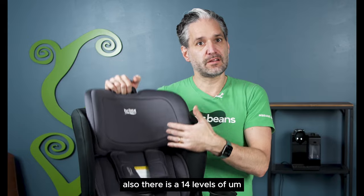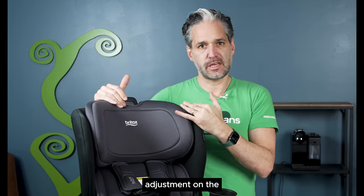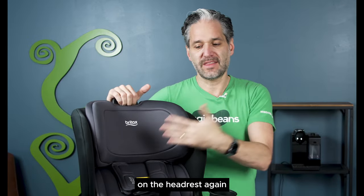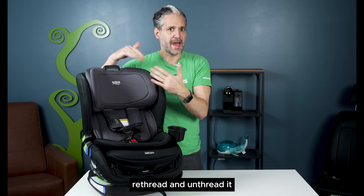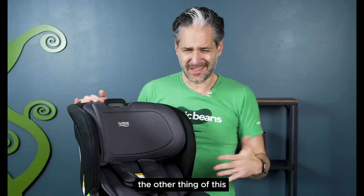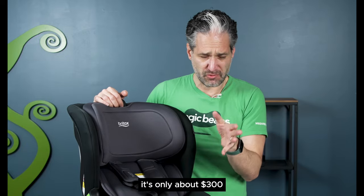There are 14 levels of adjustment on the headrest. It's also a non-rethread harness, which means you don't have to re-thread and un-thread it as your child gets older. This has an amazing price point — it's only about $300.